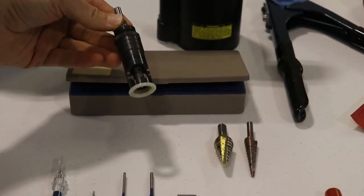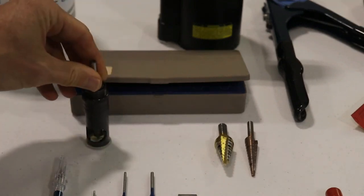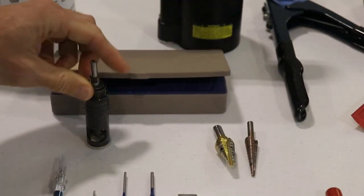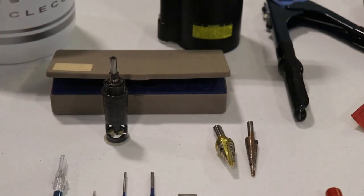This tool is a countersink tool — it can fit on a drill or a drill press and is used for making countersunk holes. I have a whole kit with different size tips, and this is pretty handy to have. I do believe it is required in some spots.